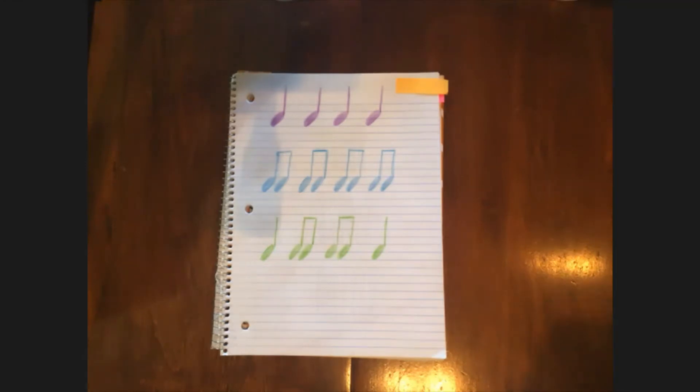Would you clap it? Very nice. Let's clap it together. Let's do it again. Very nice. That was pretty simple.